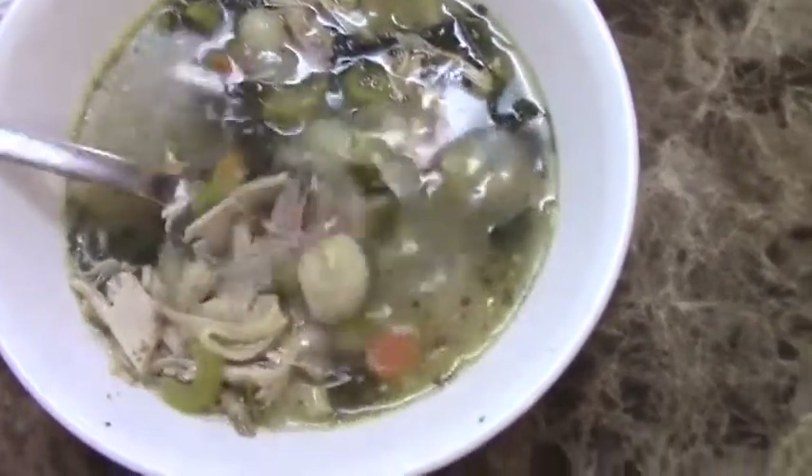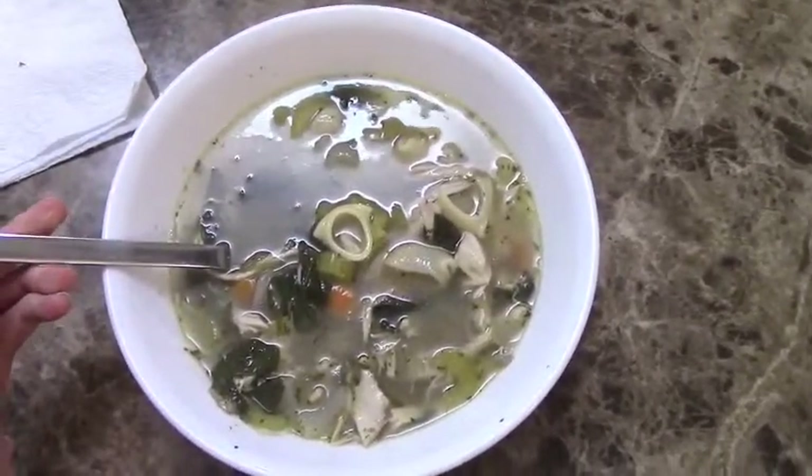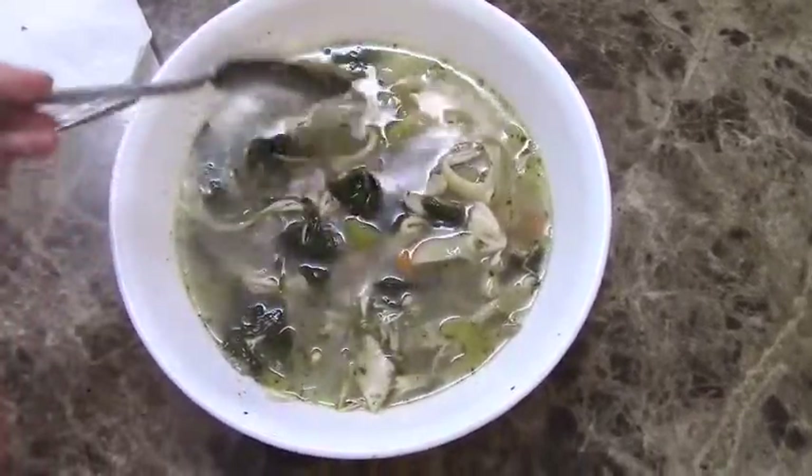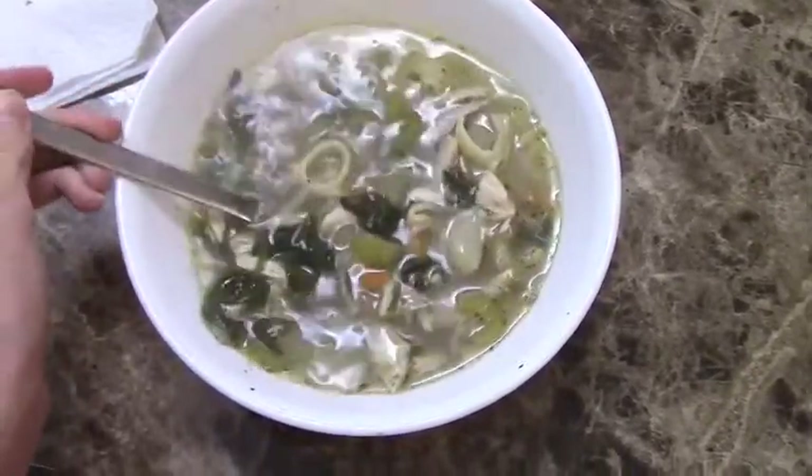And here we are — the final product. A delicious and beautiful chicken noodle soup, hot off the presses. I hope you guys enjoy. Let me know what you think and have a beautiful day. Bye.